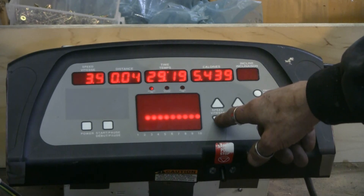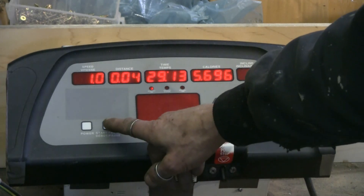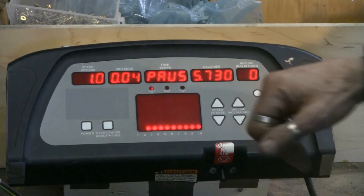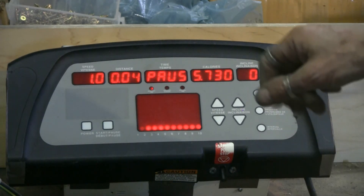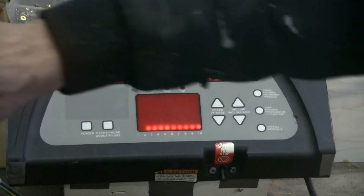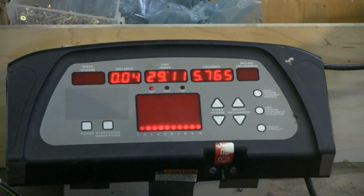Here's another close-up of the control panel. There's also a pause function where I can leave the speed set, hit pause, change belts, then hit pause again and it'll resume at the same speed setting.